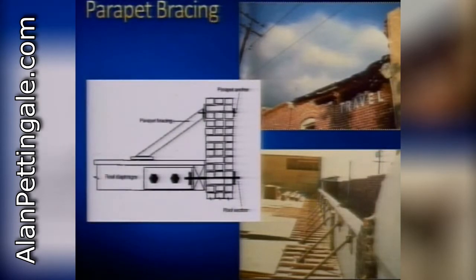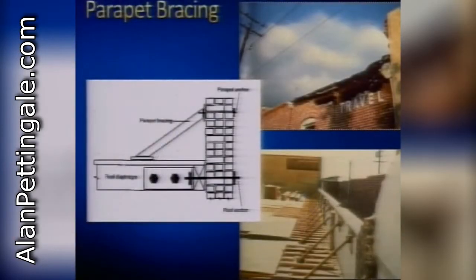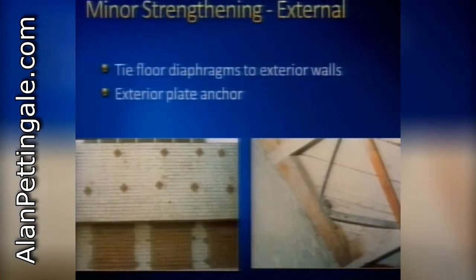Keep that in mind as we go through different strengthening and stabilization approaches. Parapet bracing is a very common repair approach. The parapets on our historic buildings are very vulnerable to lateral loads, whether wind or earthquake. Simple external steel bracing connecting the parapet to the roof is a very effective and simple way of strengthening that parapet.